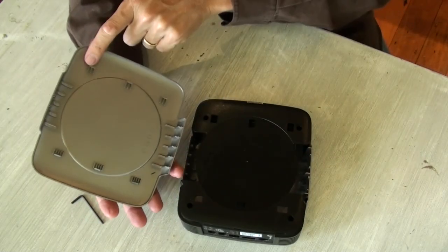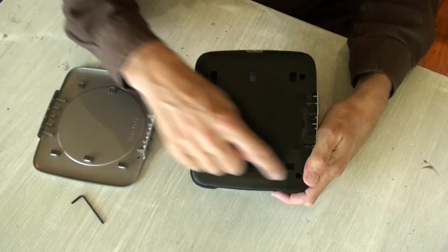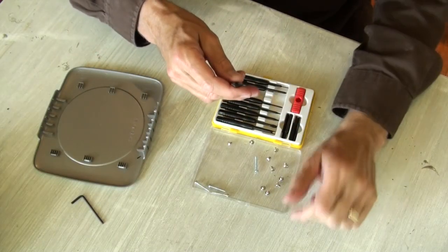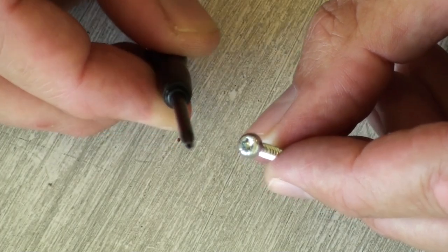That allows you to slide the cover off. At the other end of the lid are three sliding latches that look like that. Now you can get to the four screws at last. Use a Torx drive to release the screws — very straightforward, and the rest is plain sailing.